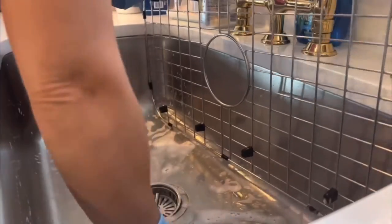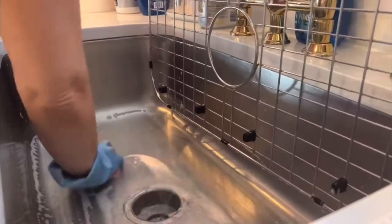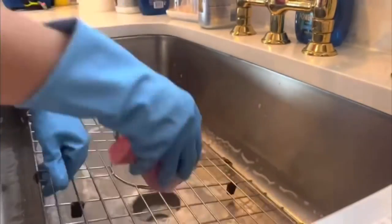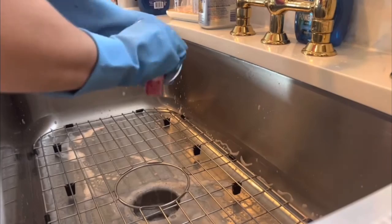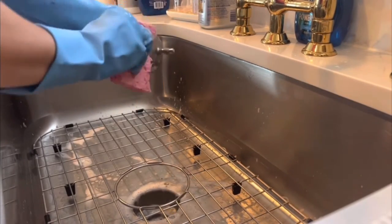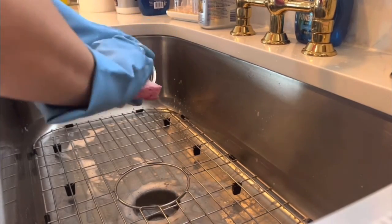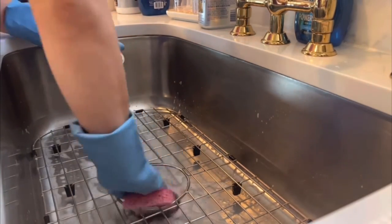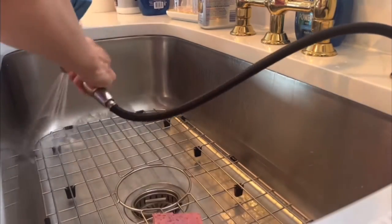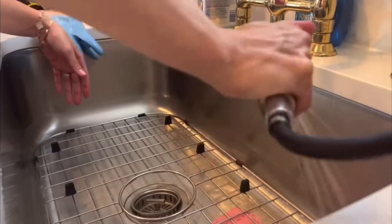This stuff also works great to clean your sink grate. If you have a sink grate at the bottom of your sink, which I highly recommend because it's going to protect the bottom of your sink — it really just helps things be easier, especially when you're washing fruit and stuff. It's also great for cleaning your sink catcher. I also like to run mine in the dishwasher, but I always let it sit and soak for a few minutes and then go in with hot water and rinse everything down.